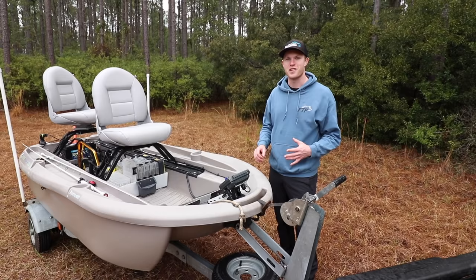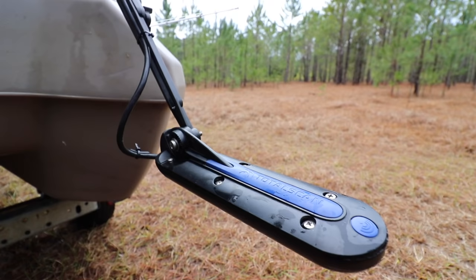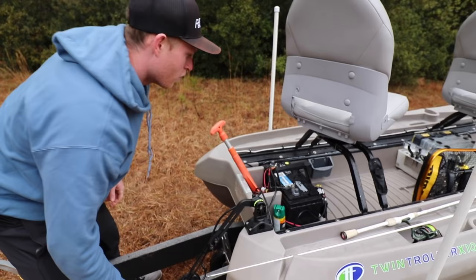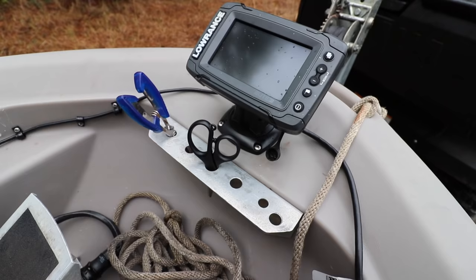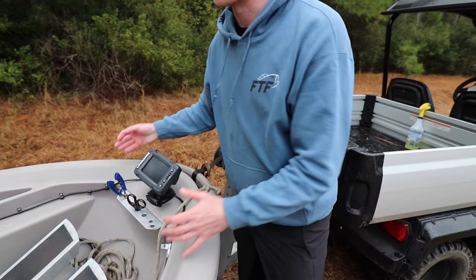Those are all the main features of the Twin Troller, but I want to show y'all what I've done to personalize it myself. I've added this fish finder — this doesn't come standard with it — and I just wired this thing straight out the back. Over here I bought a little aftermarket transducer mount for my fish finder, and this thing just swings up and down nice and easy and locks back into place. The other cool thing I added up front was I actually bent this little piece of aluminum and drilled it into the actual boat, then drilled some holes in the top to hold my tools. It makes it really easy to access my stuff when I'm using the boat.